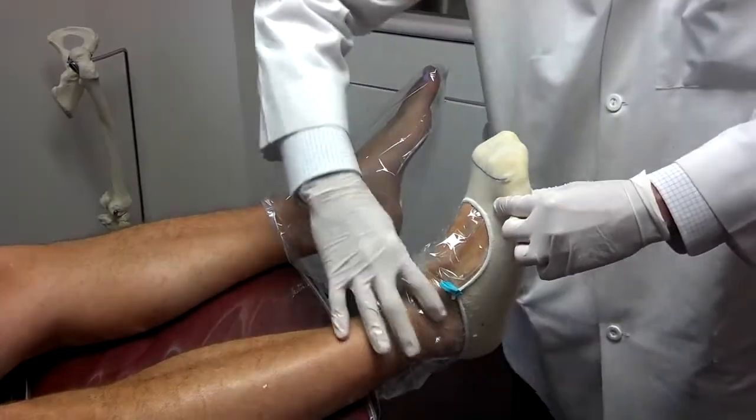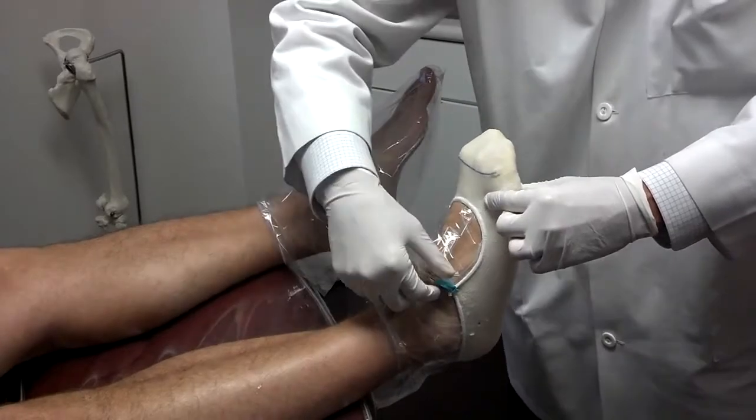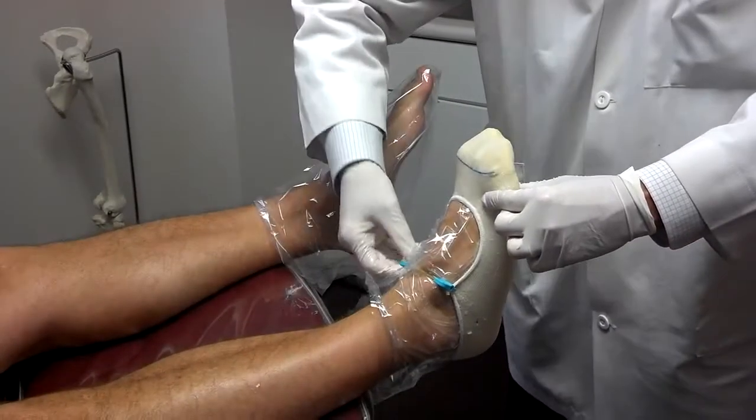We're going to repeat the same thing on the other side. When that's dry, we simply remove it and slip it off.